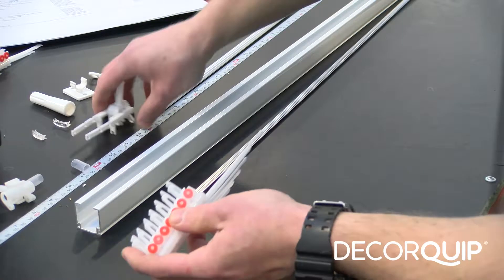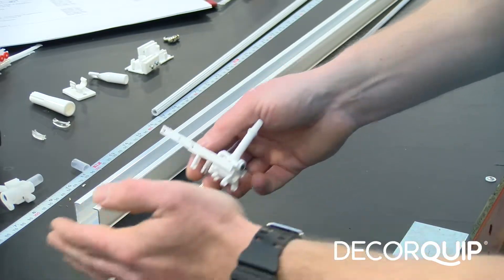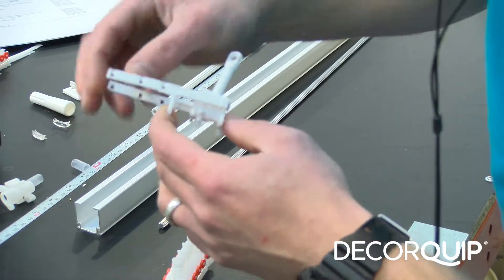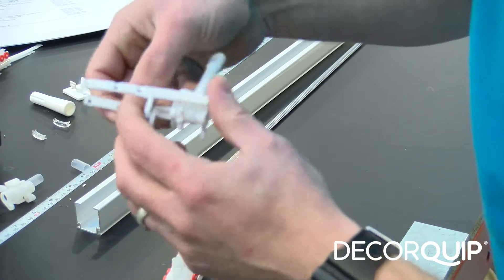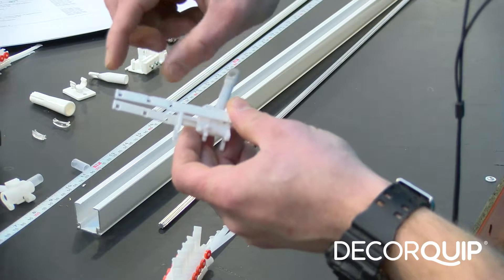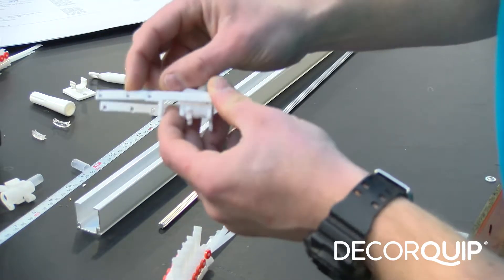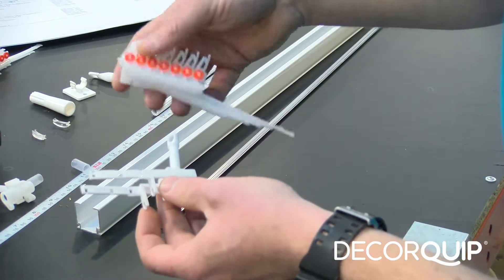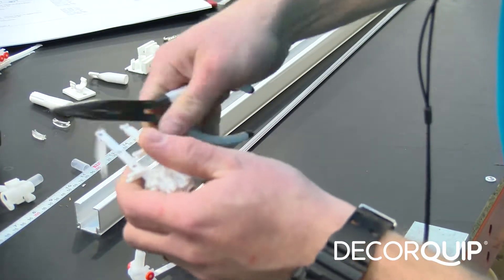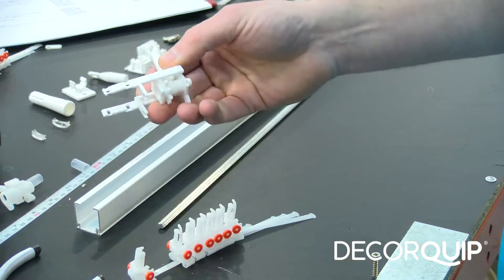The next step is to attach the wand carrier to the standard bunch of runners. But firstly, I'm going to cut off the last hole on the wand carrier. The wand carrier has three holes on it: the full length is for 127mm runners, the second hole is for 89mm runners — which is what I'm using for this blind. So I'm going to snap off the third hole, cutting right next to the middle hole, leaving it set for 89mm runners.